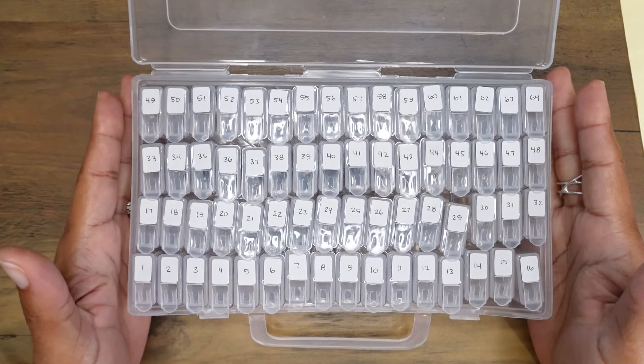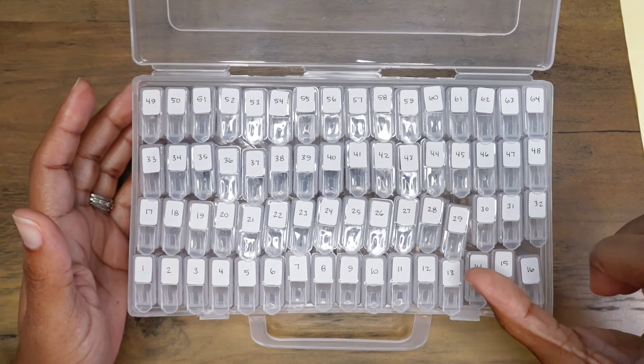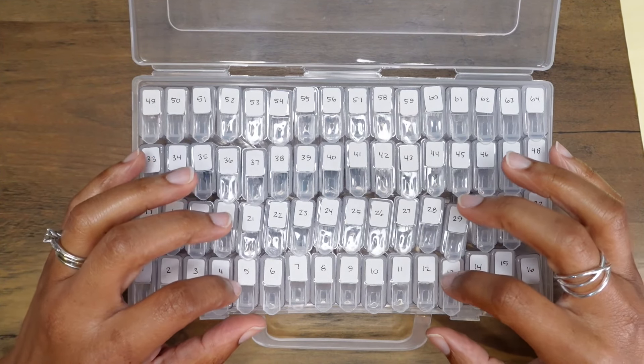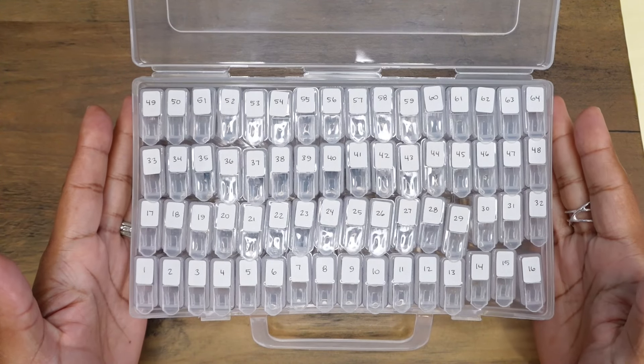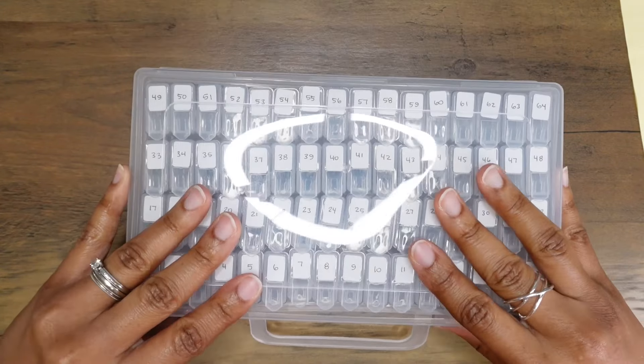These containers will not fit Pilot Vanishing Point nib units — they are entirely too long to fit into these small containers. You're also not able to fit in regular cartridges and converters; they're also too long for these little compartments.